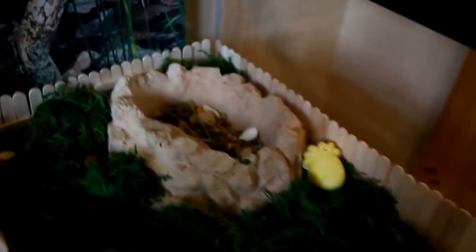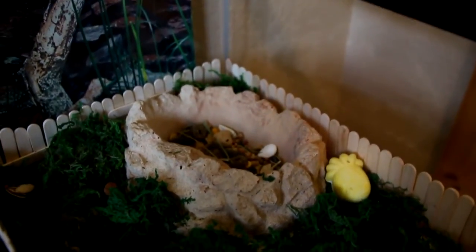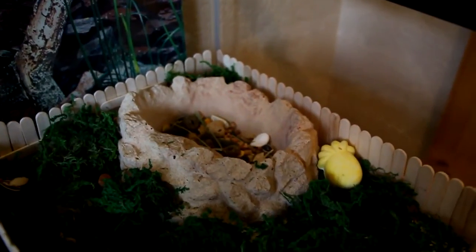For the bedding on top we have some reptile moss, and right here is his rock food bowl. If you want to see what his diet is, I will link that video in the description box down below.